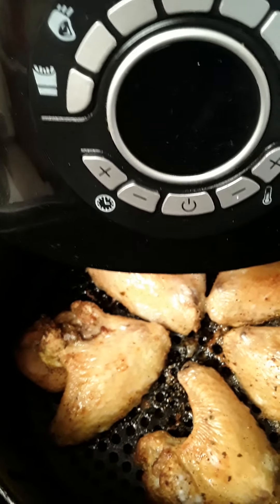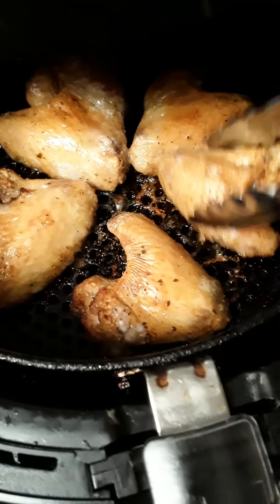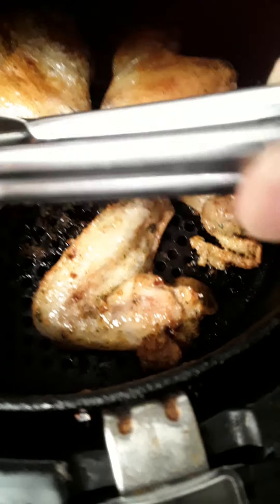They're fairly light for my desired doneness, so I'm going to turn them over and let them go another 10 to 15 minutes on the other side. Let me flip them over — look at that.